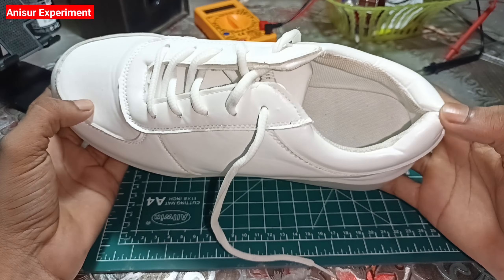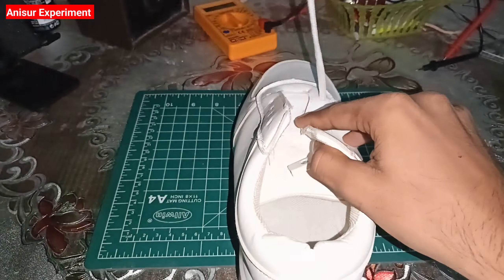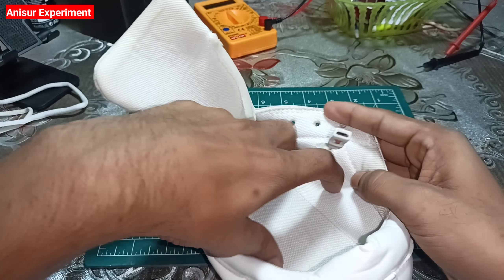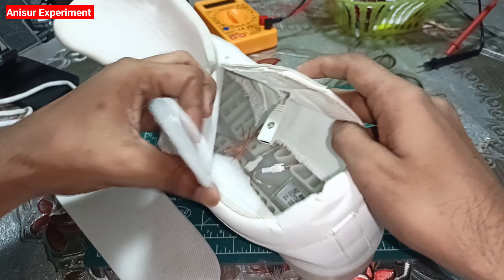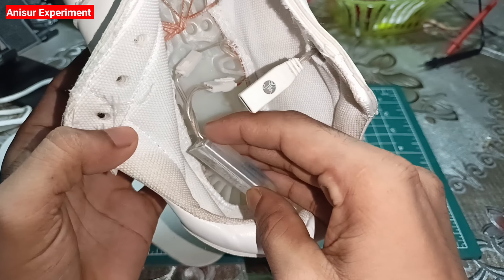All right, guys, I'm going to open this door, okay? You can see that this is our door, okay? And this is the same thing — it's completely bad. So, guys, I'm going to get a new one here. First of all, I'm going to remove the battery from here. Then you can see that the battery is good or bad, okay?